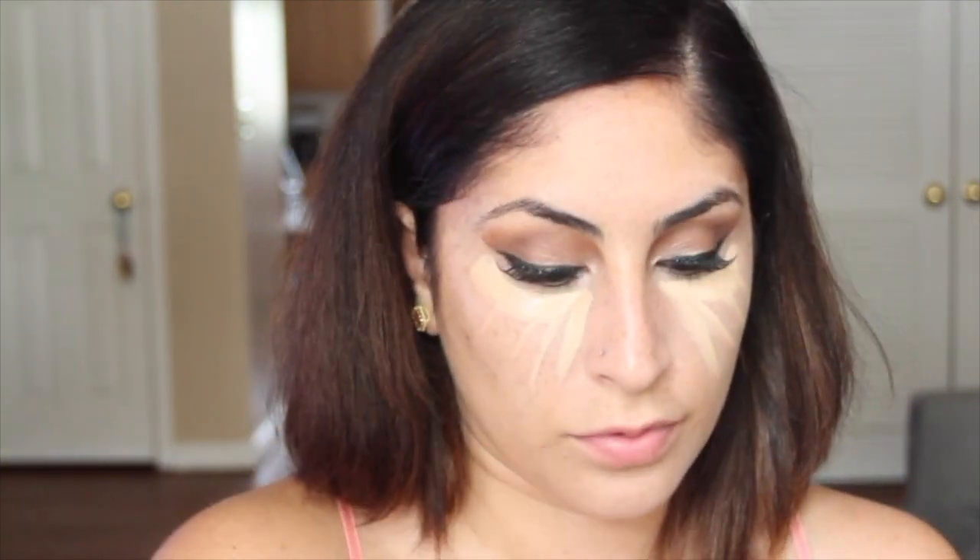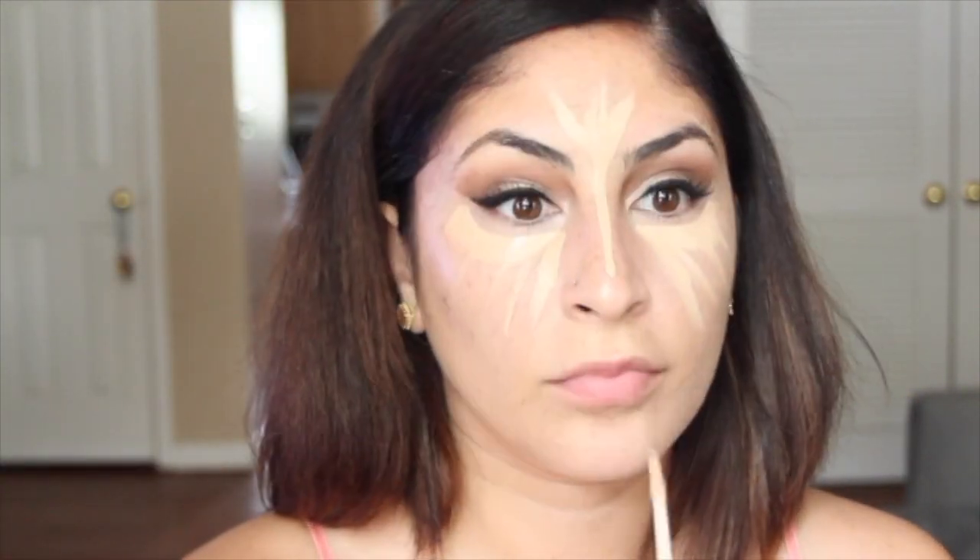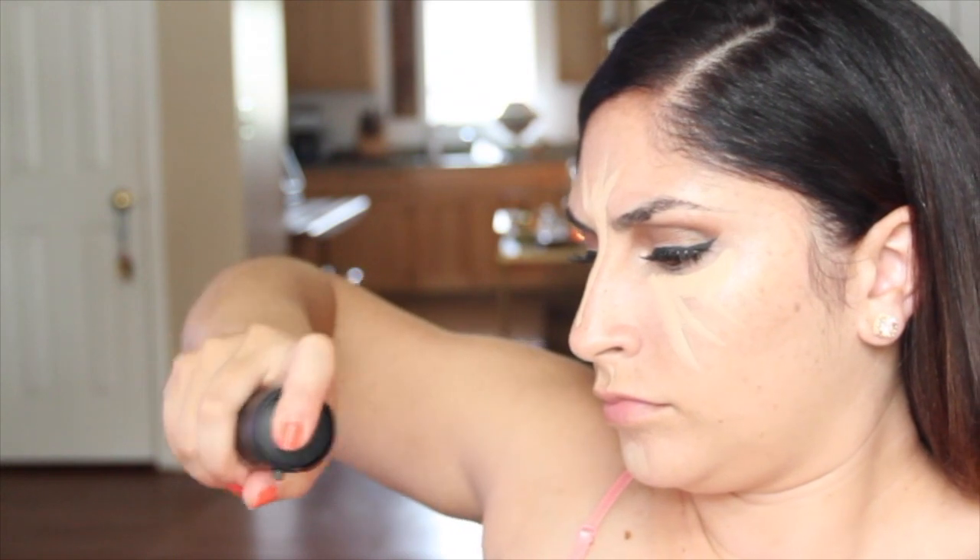Sigma P80 to blend all of that under there. Then I use Urban Decay's Naked concealer in Light Neutral — it also works for a good highlight. I highlight my nose, my teeny tiny forehead, my lips, and my cheeks. Wet your beauty blender and blend, blend, blend.